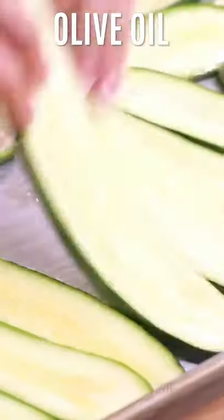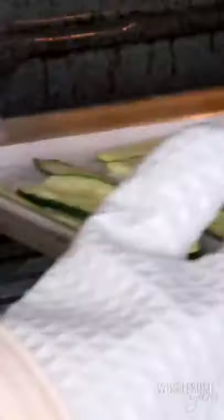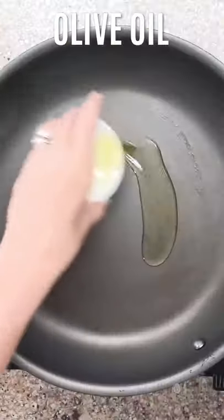We're going to slice some zucchini into sheets, brush that with olive oil, sprinkle with salt, and roast that in the oven until nice and dry.